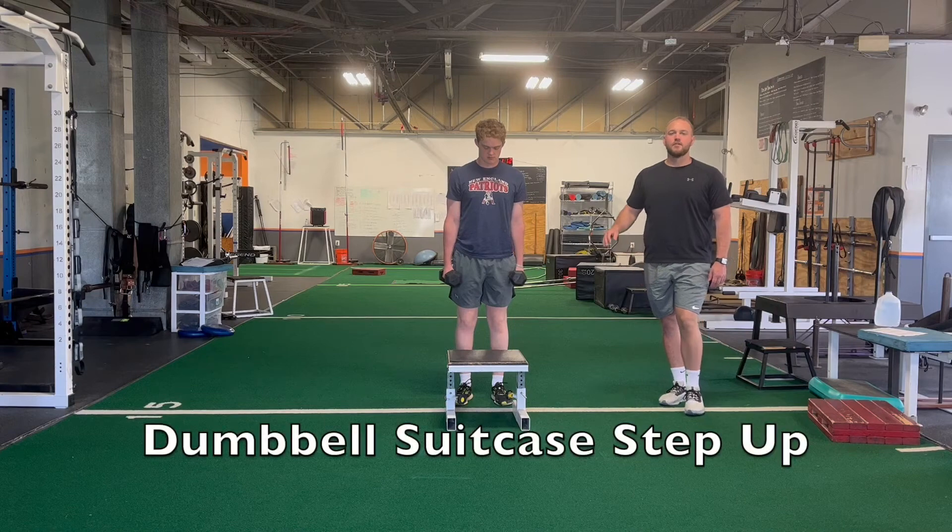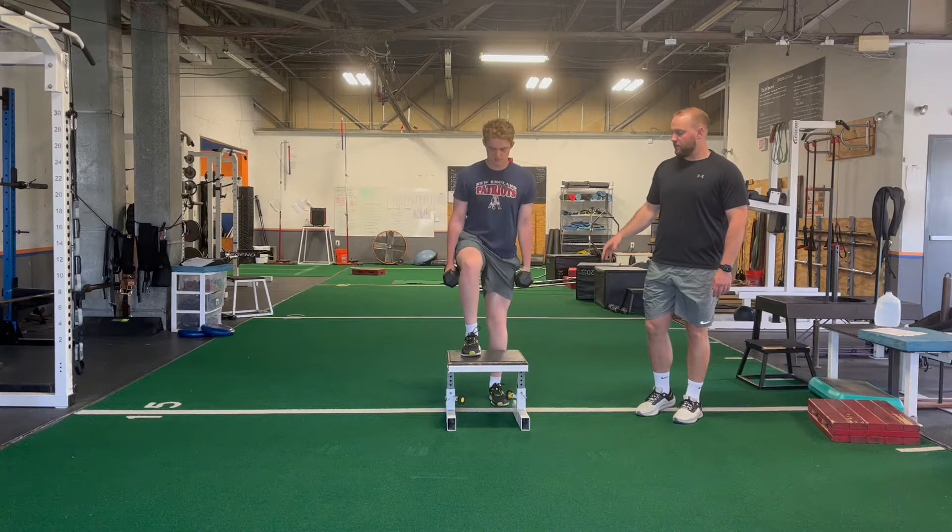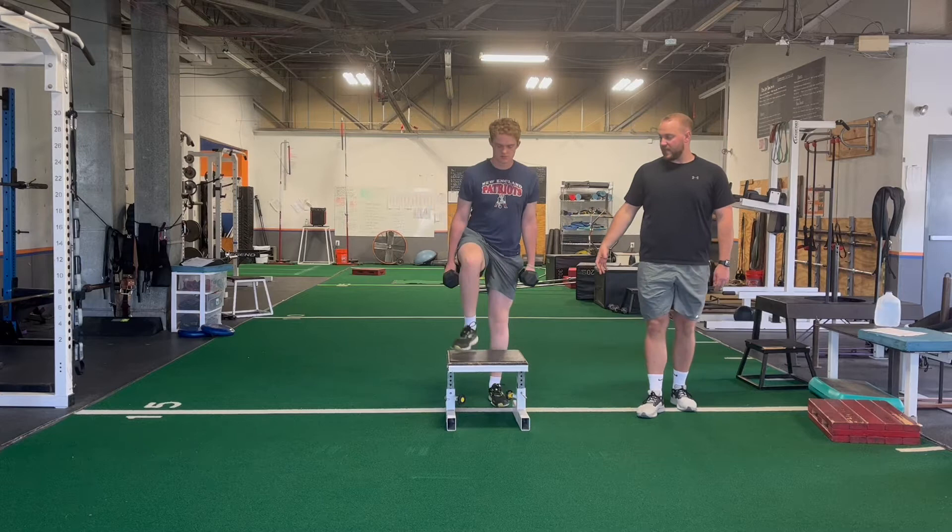This is a dumbbell suitcase step-up. We're going to start with both feet on the ground, quickly put force into the box, straighten out our legs, and stand nice and tall. Control the movement coming down, keeping a good tall chest. It gets a good burn in that glute and is a good quad exercise as well.